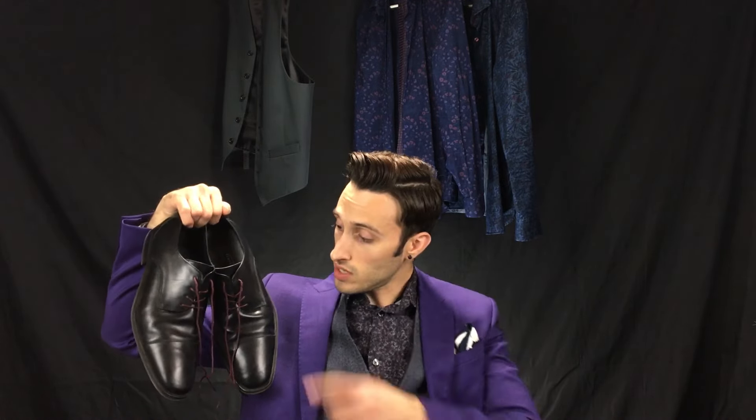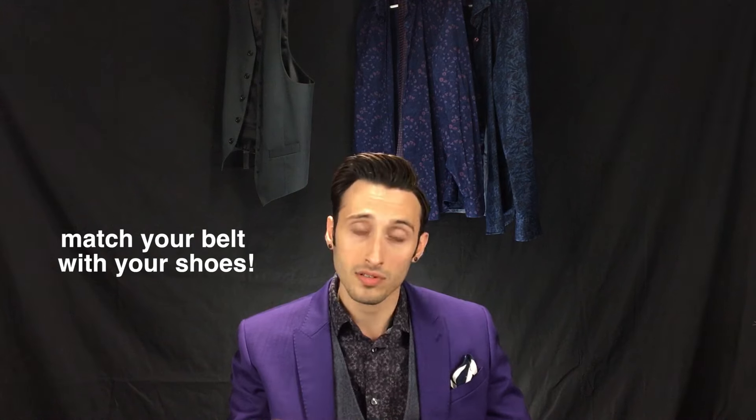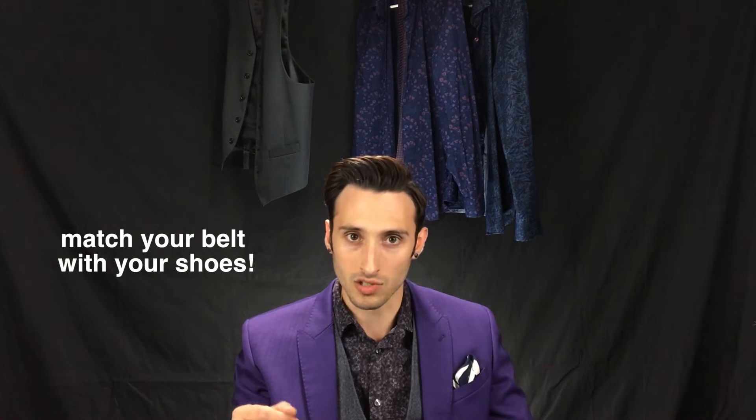With that being said, I'm going to be still wearing my black dress shoes with the Paul Smith Damson shoelaces, because again they're going to match very nicely with the purple suit. But if you have a pair of dark brown dress shoes, they will also look great. I would recommend though, if you're wearing brown dress shoes, also wear a brown belt to match — it'll just look a little bit nicer.